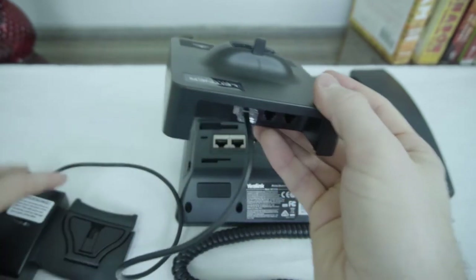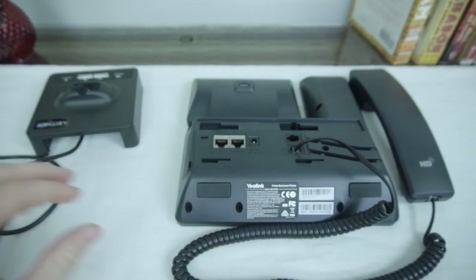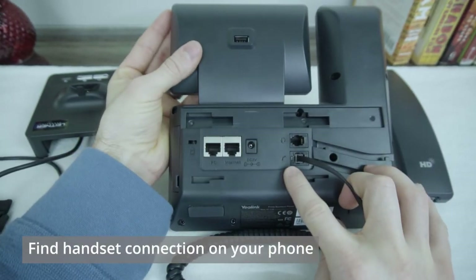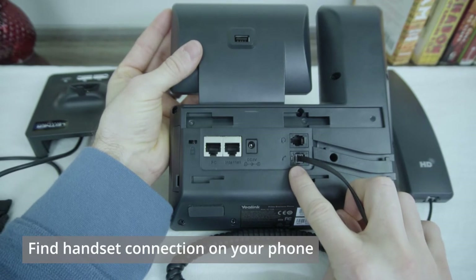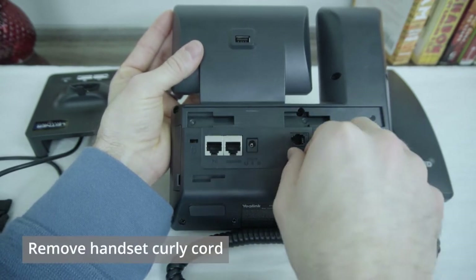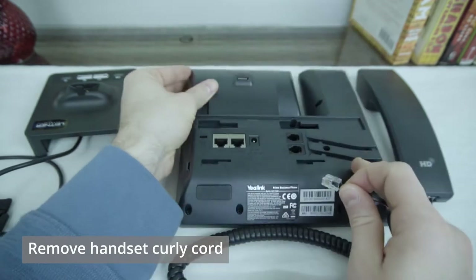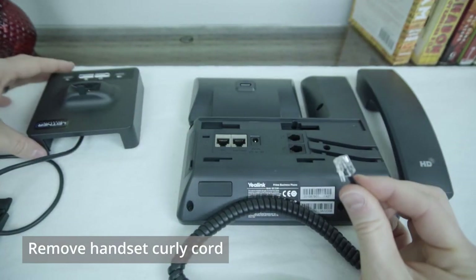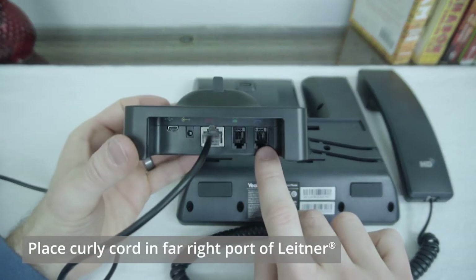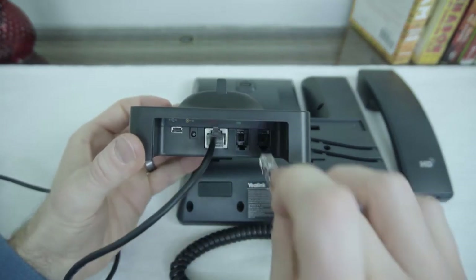Once that's connected, we're going to go to the back of your phone and find the handset port where the curly cord from your phone connects. We'll disconnect that curly cord and run it to the back of your Leitner base in the far right port that has a picture of a blue handset receiver.